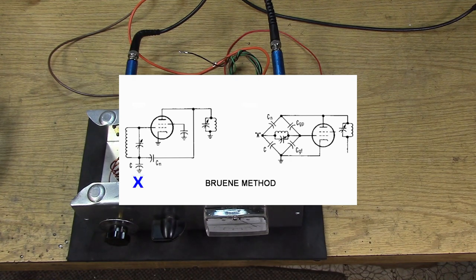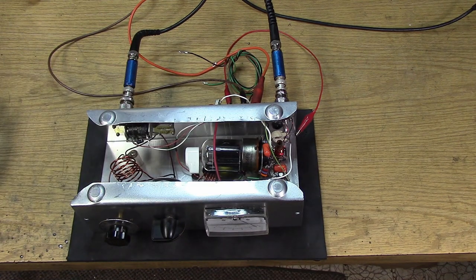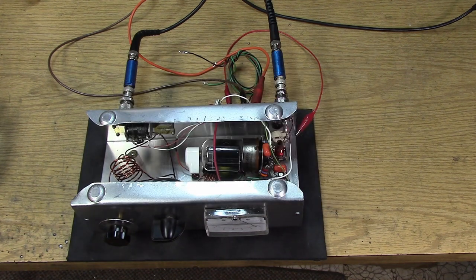The Bruene technique is interesting because it takes the grid coil and lightly bypasses it at the bottom of the coil. Instead of having the usual 0.001 µF or 0.01 µF caps at the bottom of the grid tank, you lightly bypass it — I have a 560 pF cap to ground there. That allows injection of some energy from the plate back into the bottom of the grid coil, which is out of phase with the top of the grid coil. You affect negative feedback and are able to null the bridge, achieving neutralization.